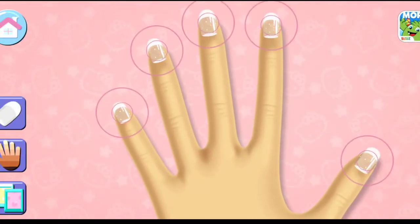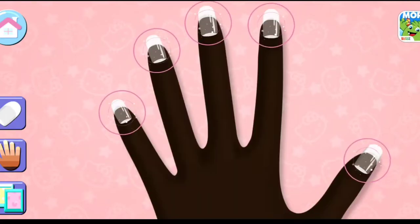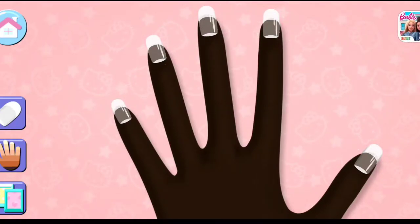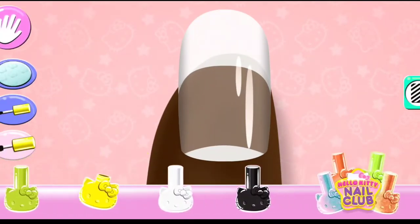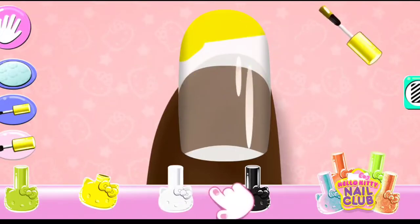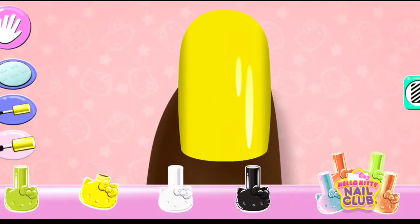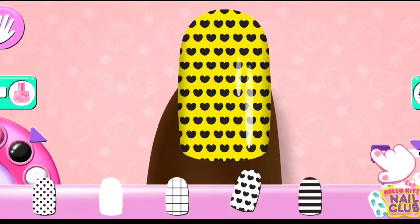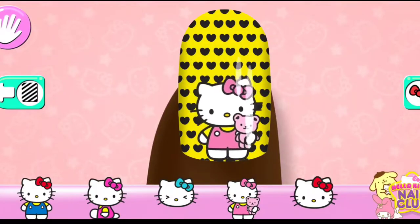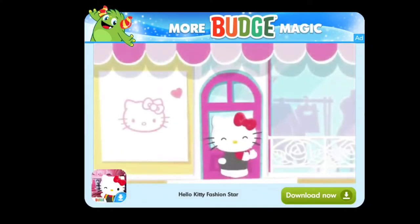Change the nail shape, skin tone, and background by tapping on the side button. Looks great! On to the next nail!